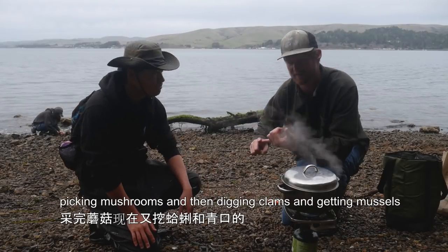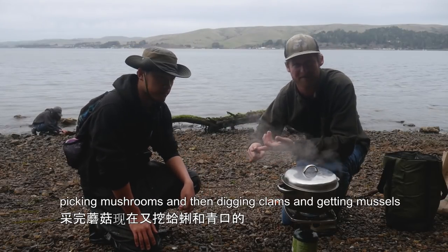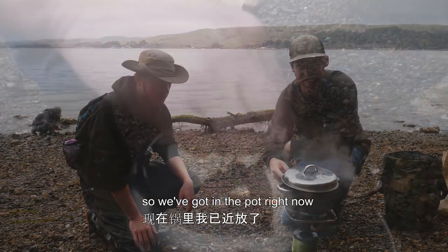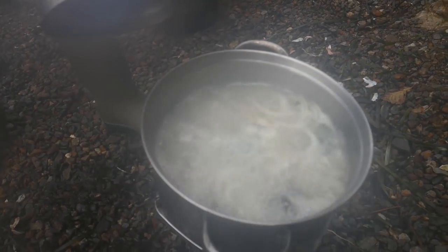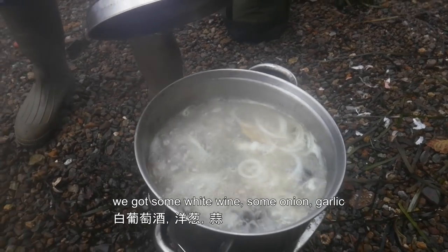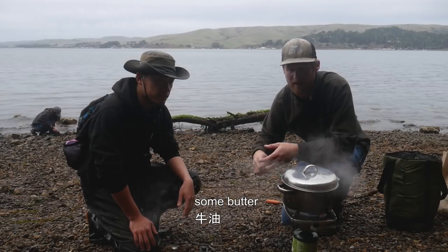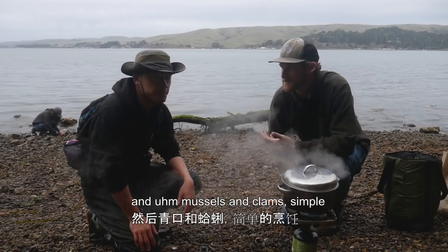We're gonna be out here for a while picking mushrooms, digging clams, and getting mussels, so we're gonna get hungry. In the pot right now we've got seawater, white wine, onion, garlic, a little Old Bay, a little black pepper, some butter, and mussels and clams. Simple.